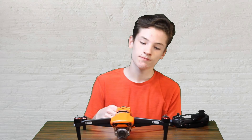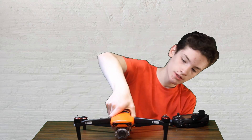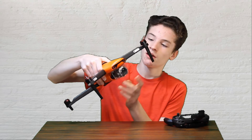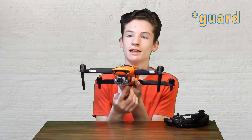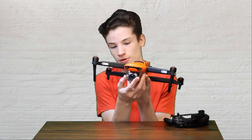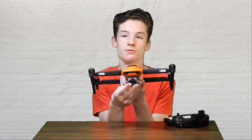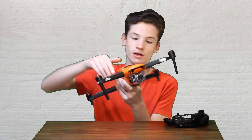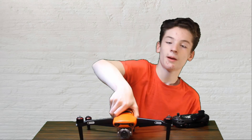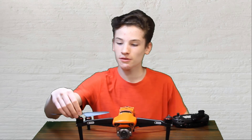One important thing I forgot to mention: you need to remove the camera gimbal guard before you fly. You should actually take it off before you even turn the drone on at all, so you don't damage the camera gimbal — that would be very, very bad. Now just put the propellers back on.